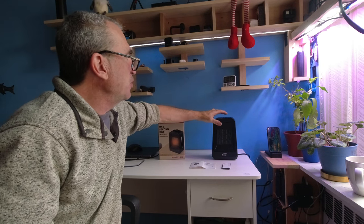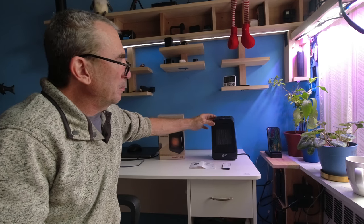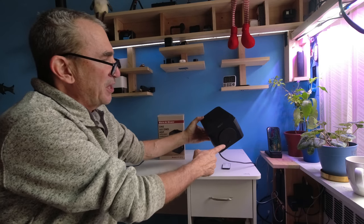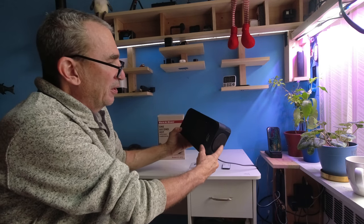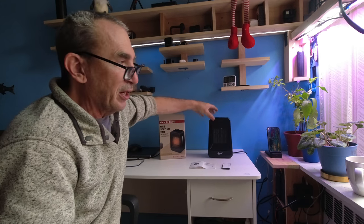If you have the unit on and it gets tilted, it will automatically shut down because of the safety switch on the bottom. Don't put the unit against a wall — it needs to breathe, blow air, and circulate. So if you've got a kids' room and a dog goes by and knocks it over, you have an intelligent space heater.